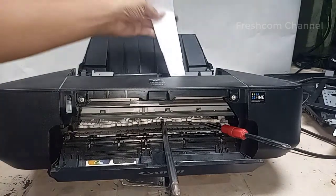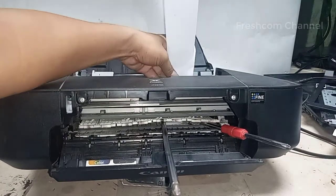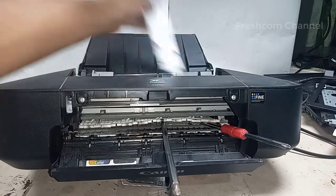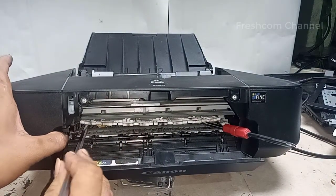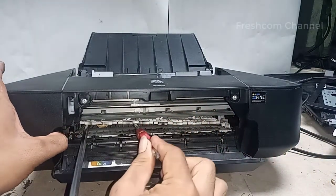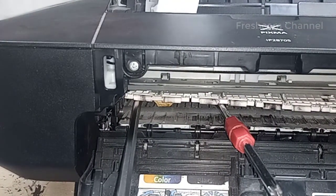Coba mari kita cek. Adakah benda kecil yang masuk ke dalam penarikan. Sepertinya tidak nampak. Coba kita pindah si bas ini. Sepertinya ada sesuatu. Nah, itu — coba mari kita dorong, kira-kira apa benda kecil yang ada di dalam ini.